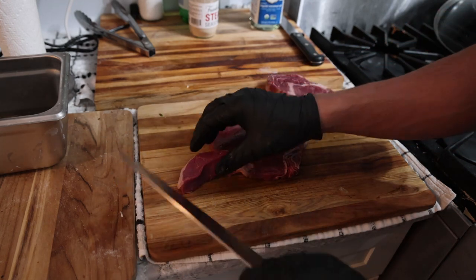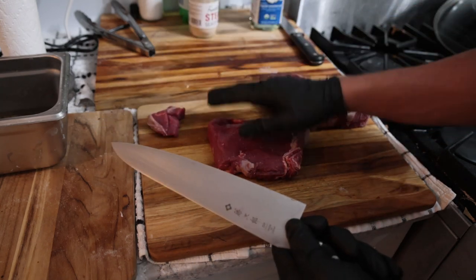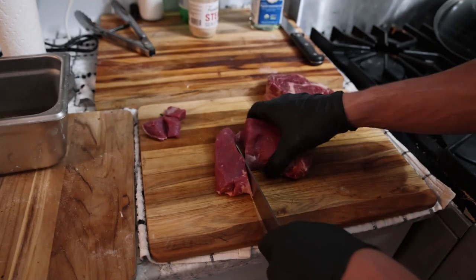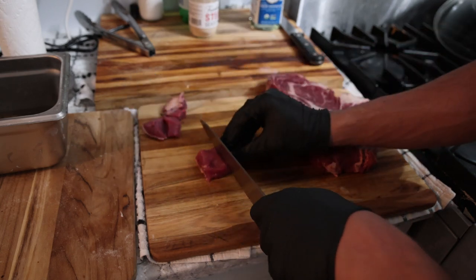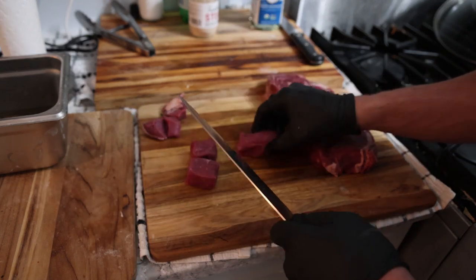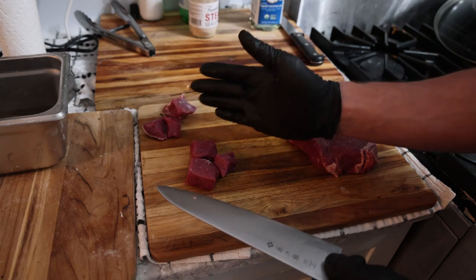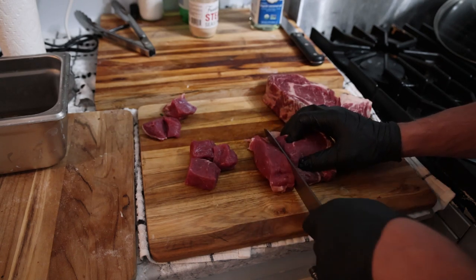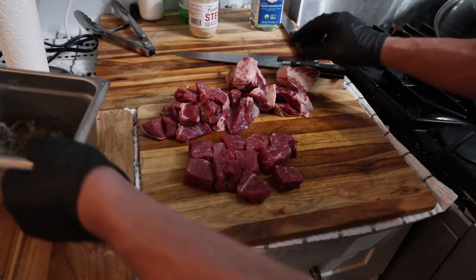Now, if you don't care about presentation you can just cut a few chunks. But from a restaurant presentation perspective, you want squared-off pieces of steak — basically perfect cubes. You can split the marinade in half: one batch that looks really presentable and nice, and one batch of the trimmings for yourself or for tartare.